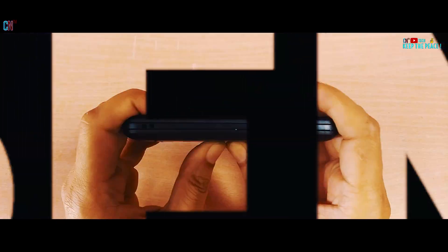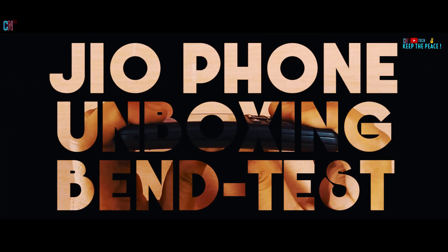What's up guys! In this quick video, let's unbox and check out the structural integrity and durability of the live Jio Phone by performing a bend test!